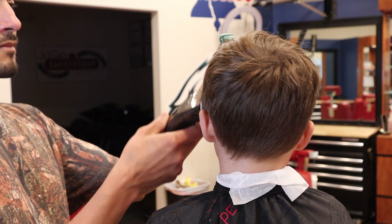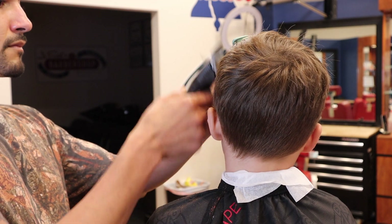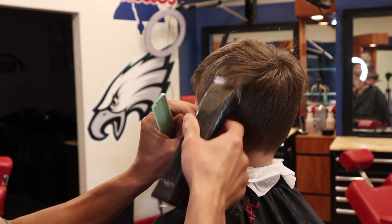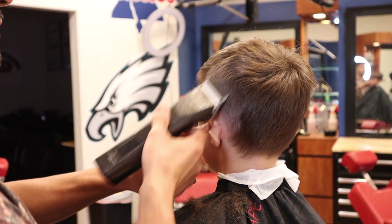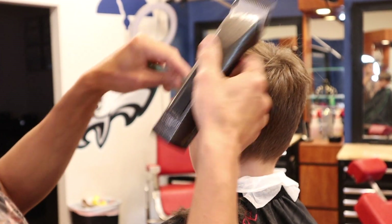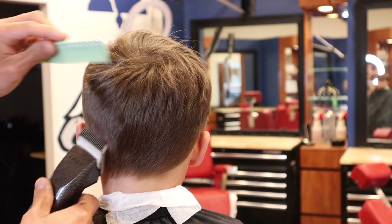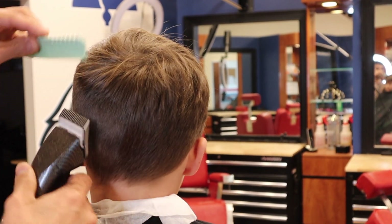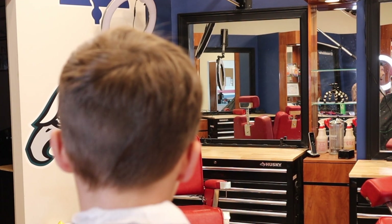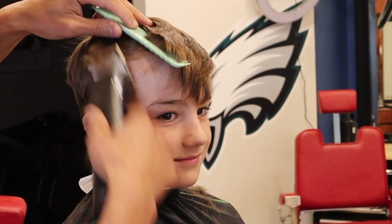Step one: take out your metal three and a half and get rid of all that bulk. Just follow through the parietal ridge and make sure that you don't take the clippers too high — you want to leave yourself enough room to blend into the top of the hair. I like to use my comb to guide the hair into my detachable, and use the comb to get the fringe out of the way so I don't accidentally cut it.